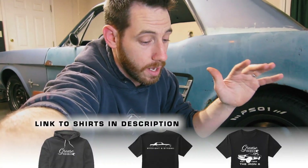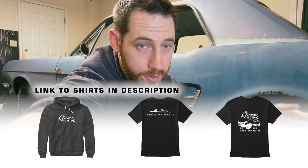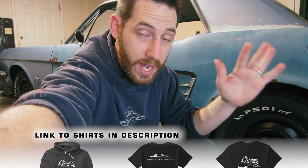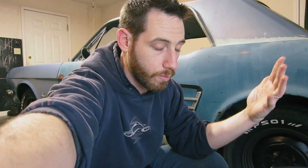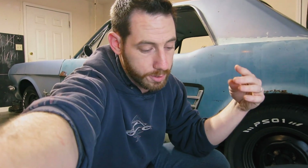Real quick, a couple of things. Thank you to everybody that bought shirts. I was pleasantly surprised — was not expecting that. Everything that I make off the shirts is going to go right back into the channel. Honestly, I priced the shirts lower than what they suggested because I want to try to be fair — nobody wants to spend a lot of money on a shirt. So thank you guys, thank you sincerely so much. It's going to be a big help.